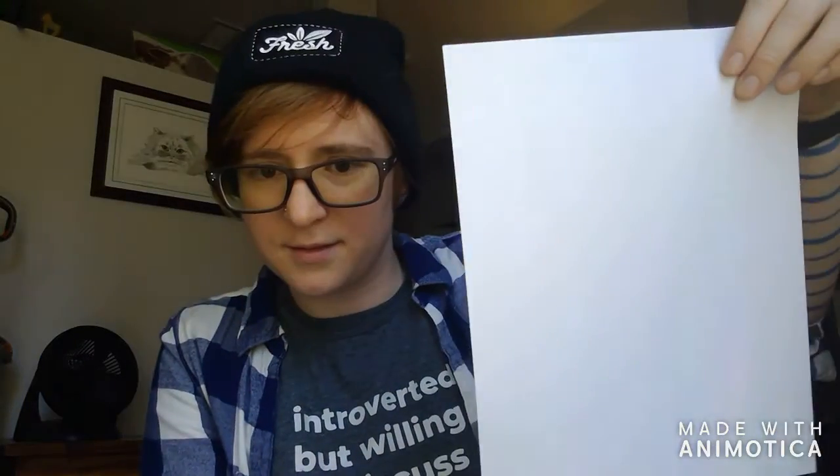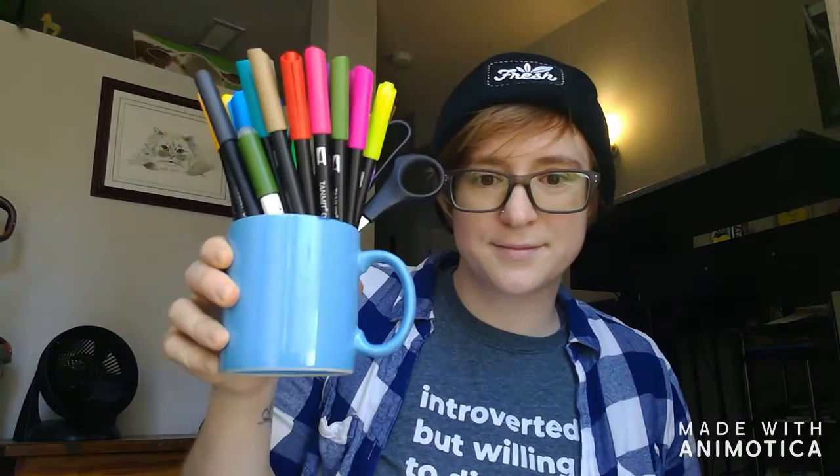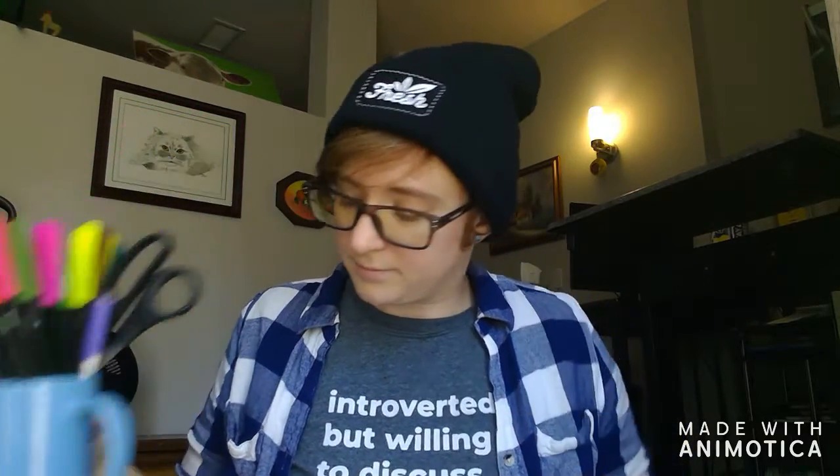I'm ready to get started. All you are going to need is some paper and something to color with. I chose markers. Do you have markers? If so, cool! But you can use whatever you like. It's all good.